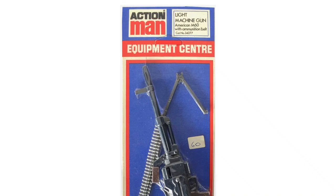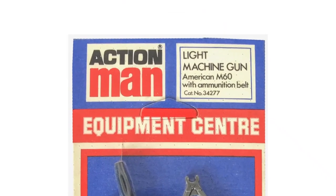Some equipment centre cards were incorrectly marked M60 machine gun.